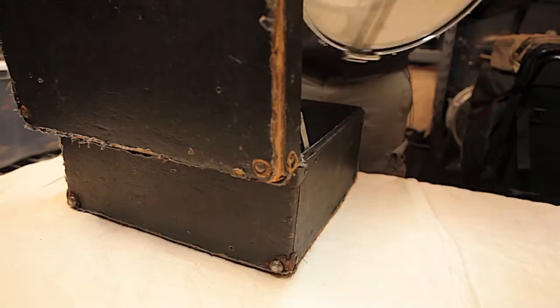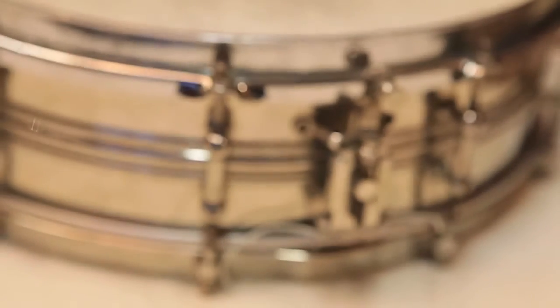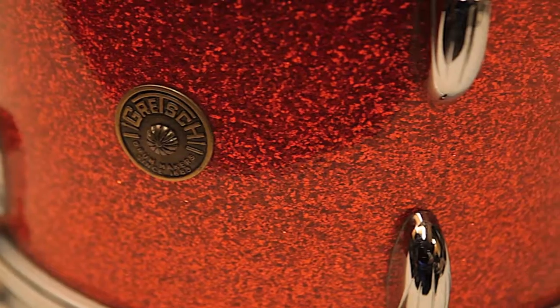With our original Brush Artistry release, we saw that there was a hole in the market — a lot of brush sample libraries are really bright and tinny and thin sounding. The inspiration for Brush Artistry 2 was jazz albums from the 50s. With Brush Artistry, we wanted to recreate that sound.